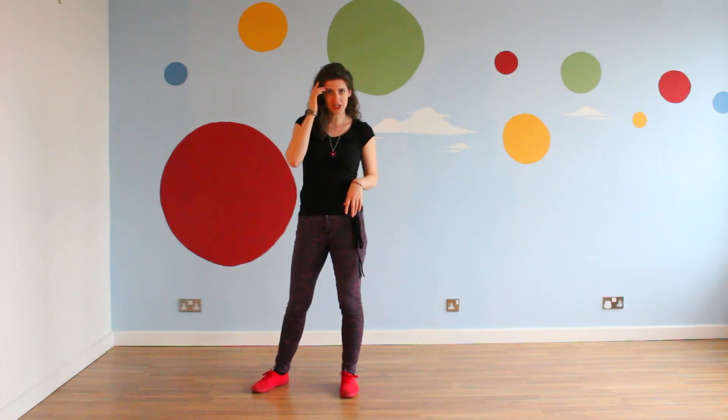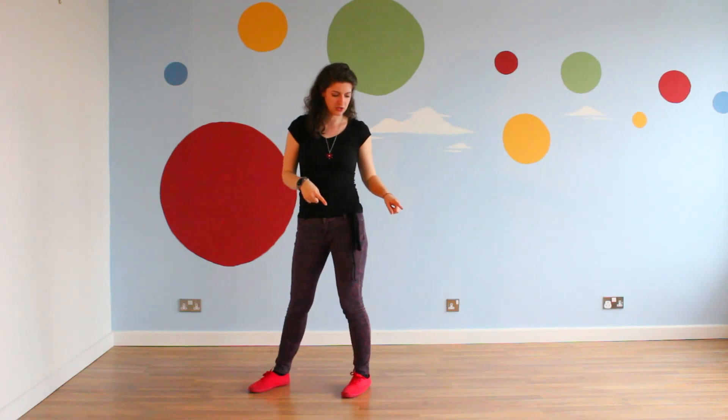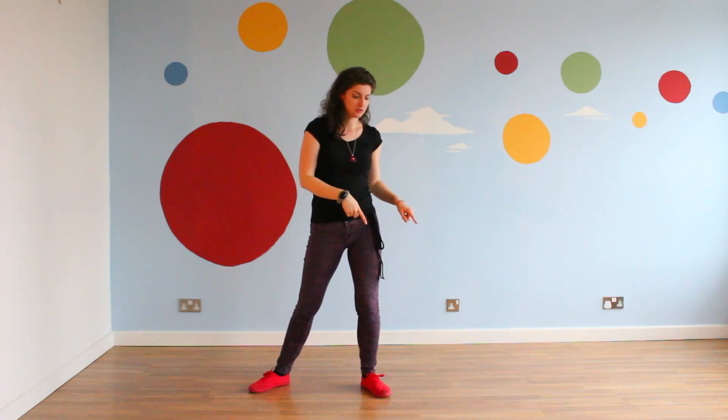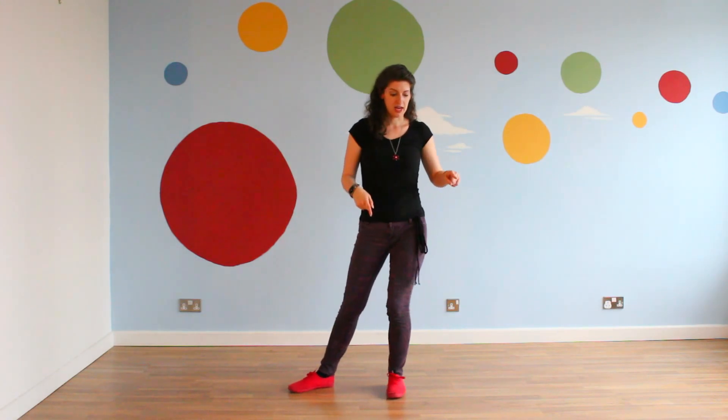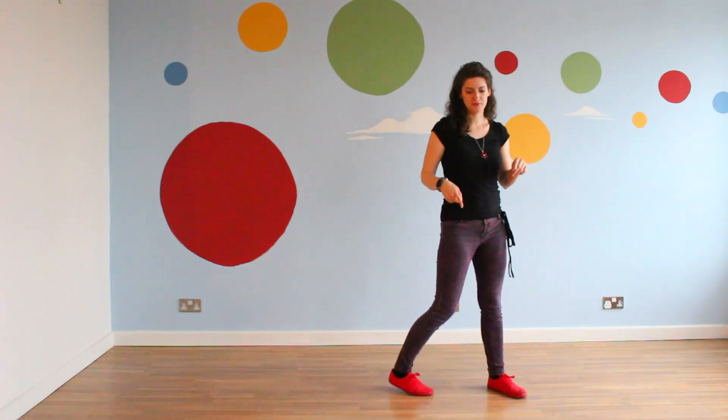Same thing going the other direction. You start with your weight on the ball of your foot, rotate out the heel, transfer your weight to the heel, rotate the ball of your foot, transfer to the ball of your foot. And as you do that, you just drag your foot along with you.